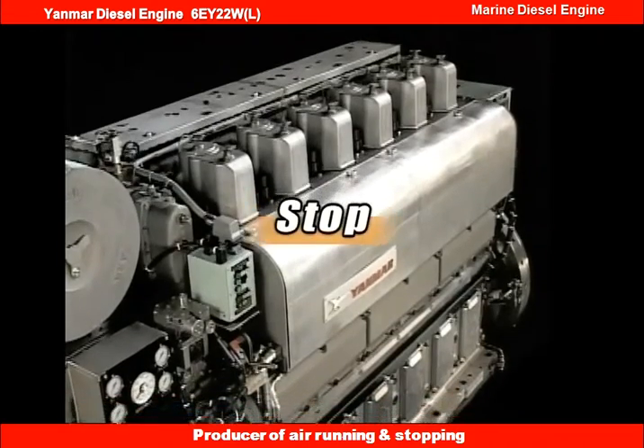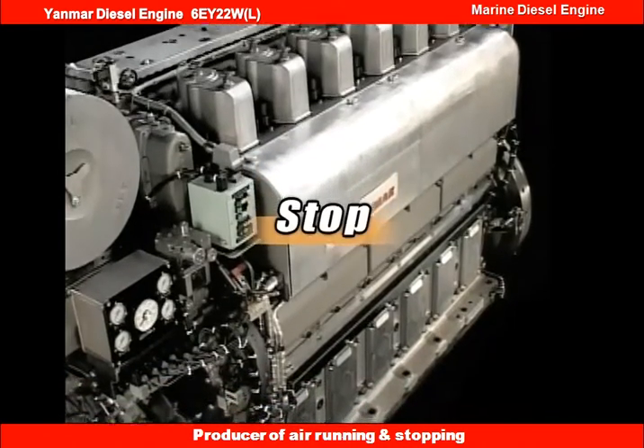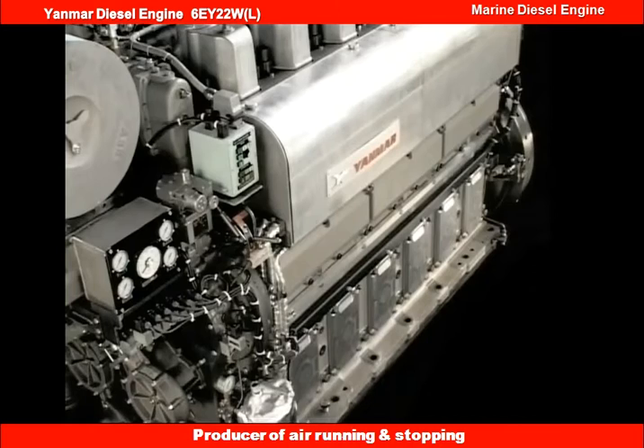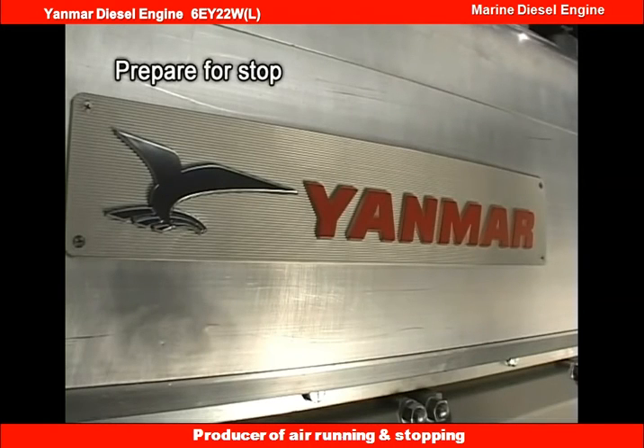Now I will explain the procedure for stopping the engine during the ordinary run. Block the load. Run the engine for about 10 minutes with no load, and then stop it.